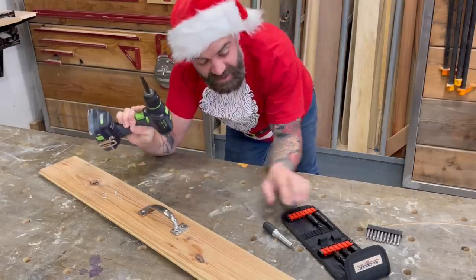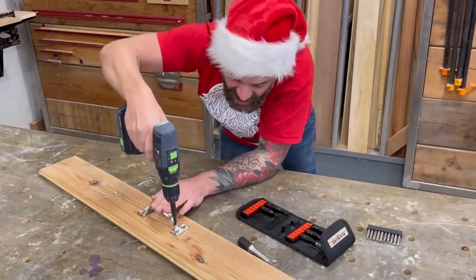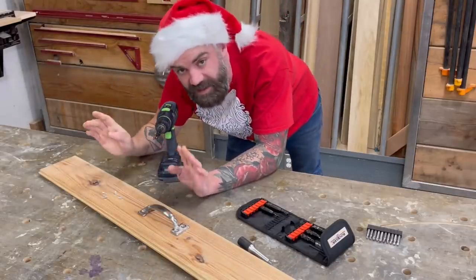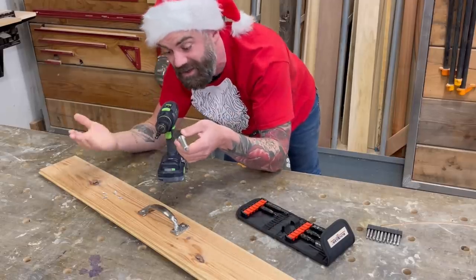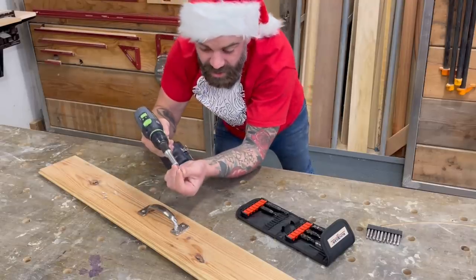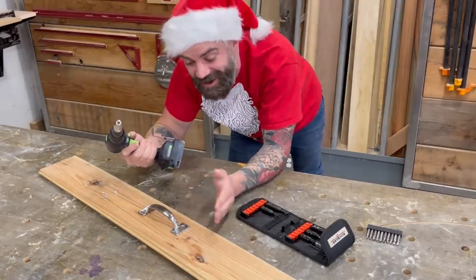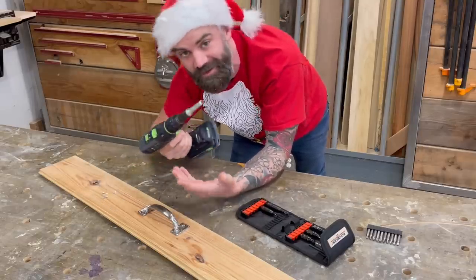It comes in three different sizes depending on the size of countersink you need. You just set it right over the hole, engage your drill, plunge down, and you know it's perfectly centered. They took it a step further with a little attachment — if you don't want to switch to an impact driver or swap bits, just put this over the top, grab your screw, and it's already got a driver built in. It makes things so much easier and you don't have to worry about your bit wiggling all over the place.